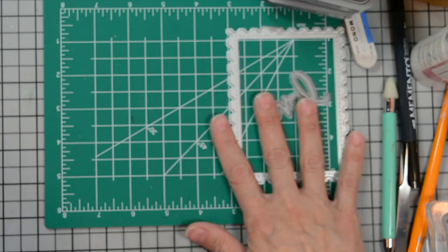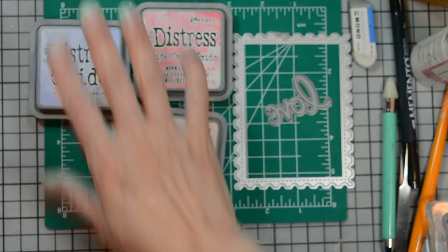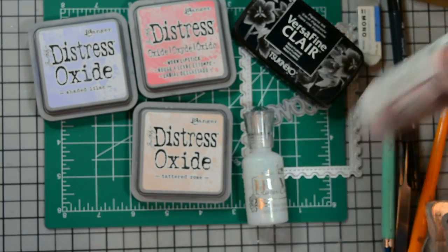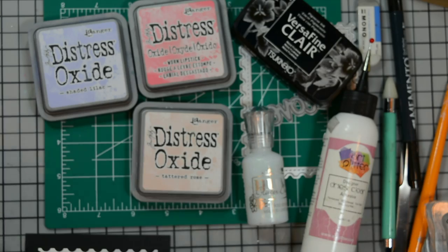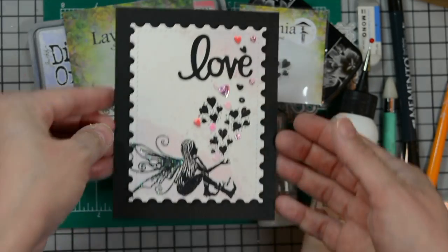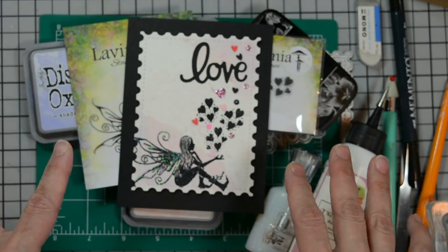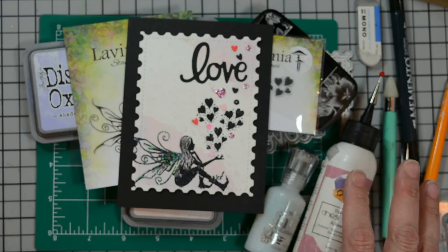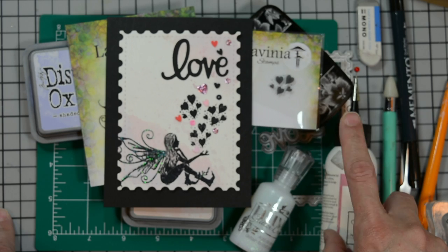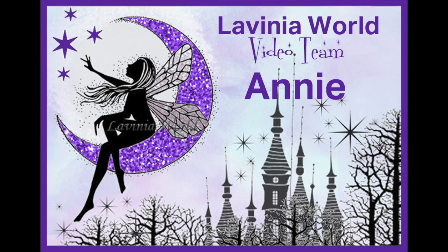Again, we used Distress Oxide in Tattered Rose, Worn Lipstick, and Shaded Lilac; VersaFine Clair in Nocturne; Nuvo Glitter Drops in White Blizzard; and the Group of Hearts Mini and Felicity stamps to create our card today. I'll have everything linked in the description box below. Thank you for being here — I hope you found some inspiration. Don't forget to like and subscribe to our channel.